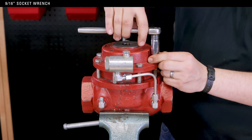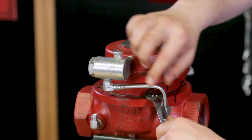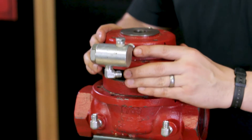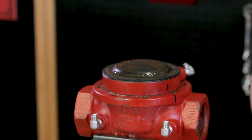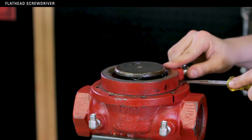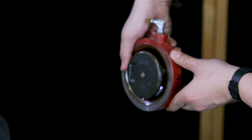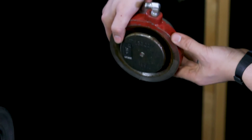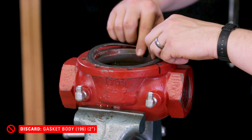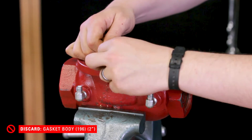Remove all the upper housing bolts. Remove the tubing and then remove the upper housing. Once you've removed the upper housing, discard the diaphragm. Use a flathead screwdriver to pry loose the lower housing. Carefully discard the oil in the lower housing. Remove and discard the gasket, and use a putty knife or similar tool to clean the gasket surface on the top of the lower housing.